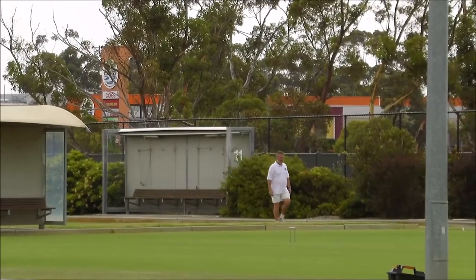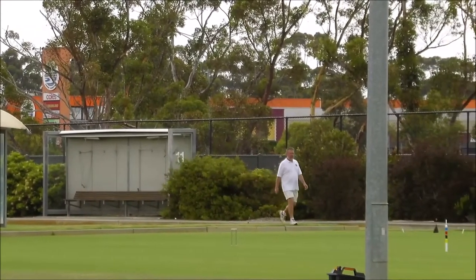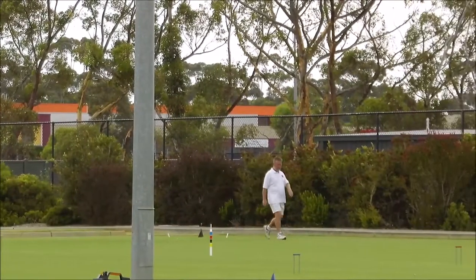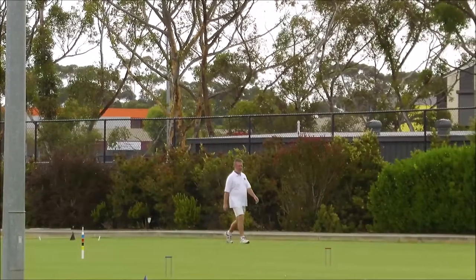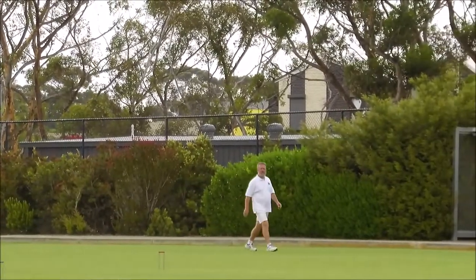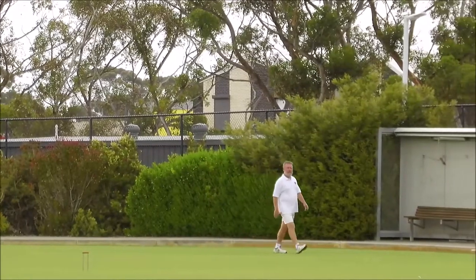Obviously with croquet we're not moving all that fast — this is probably average speed. Some croquet players will move a bit quicker; others obviously move not quite as quick.